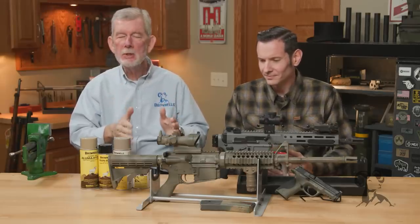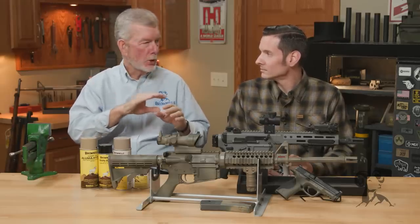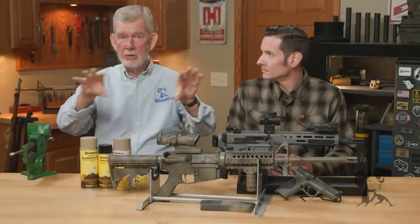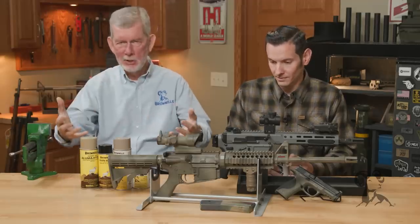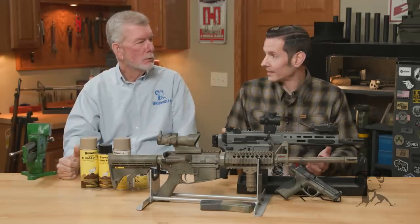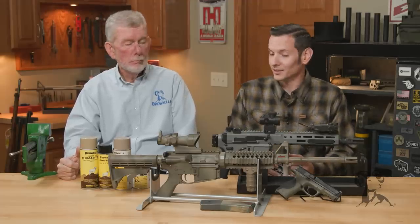When they first started doing this in the industry, it would be in the fine print that it was coated or something. And now, if it's Cerakoted or anything like that, it's right out there in front — you want this Cerakote. Now it's a selling point. That should say enough as is.